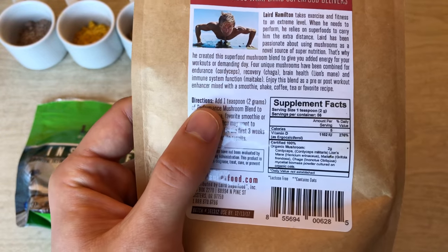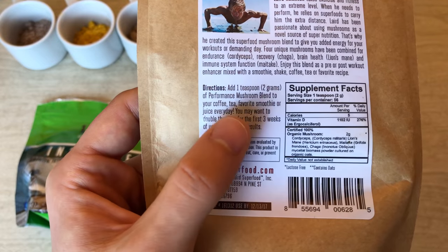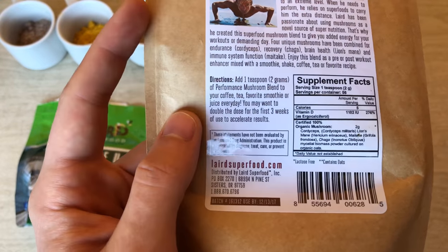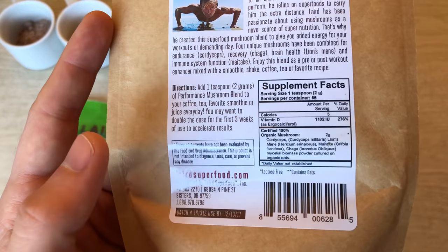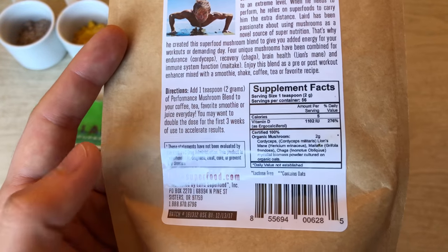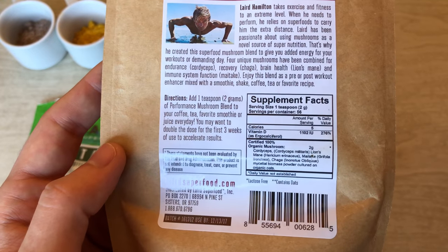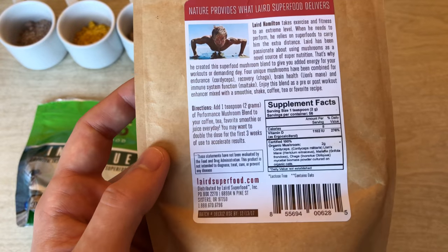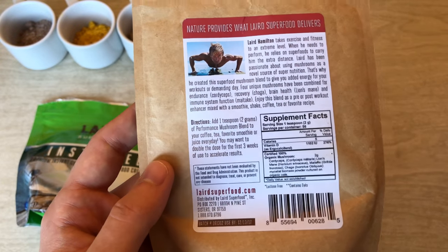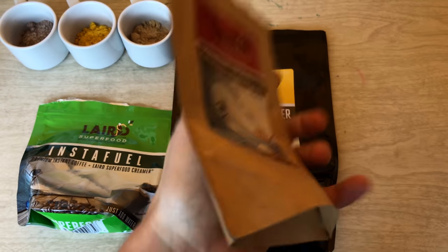You do about one teaspoon of the mushroom blend. They say to put it in smoothies before workouts, juices, and stuff like that — I'm throwing it in my coffee because why not. It has cordyceps, which are known for endurance; chaga mushrooms, known for recovery; lion's mane, known for brain health; and maitake, known for the immune system. This is also 100% organic, so you're getting a great quality blend of mushrooms at a really decent price.